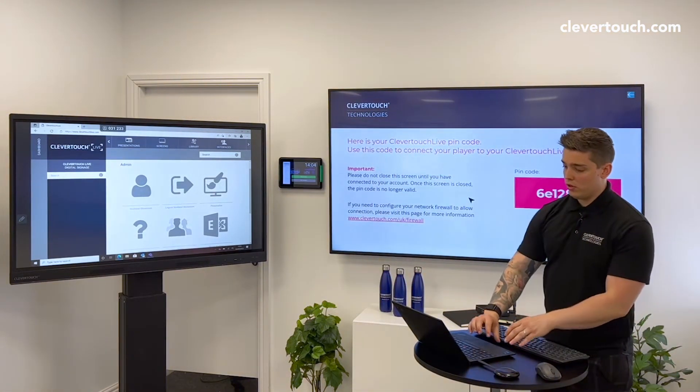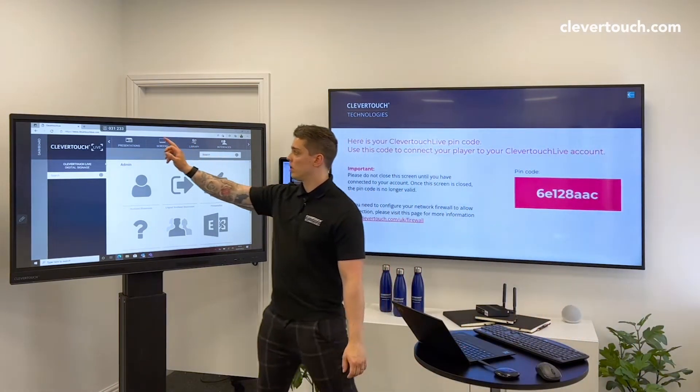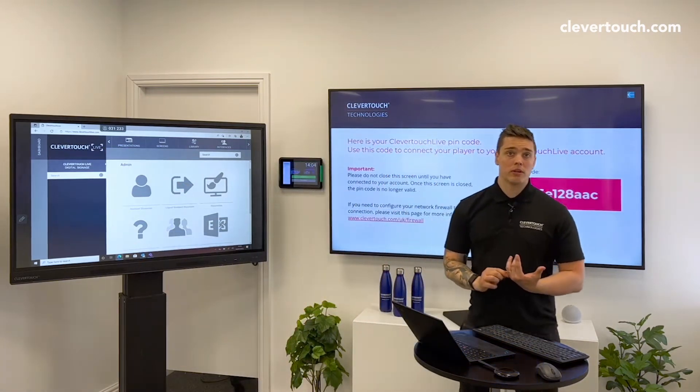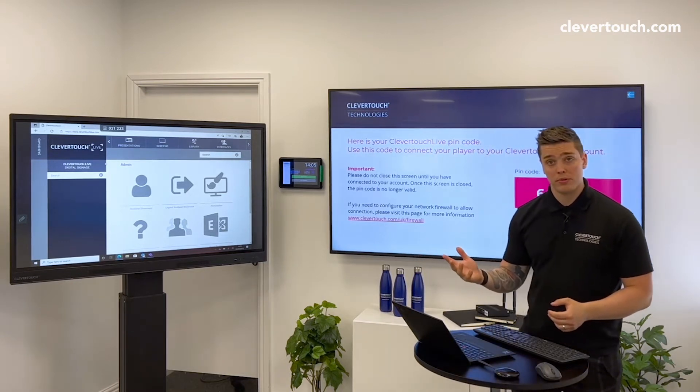All I've done is I've gone to any browser — it doesn't matter which one — and I've gone to clevertouchlive.com. If you've got an account you can log in there already. If you haven't got an account, you can press Sign Up at the bottom and then follow the steps through.